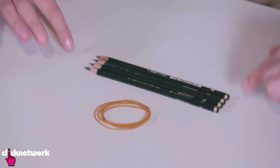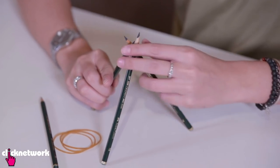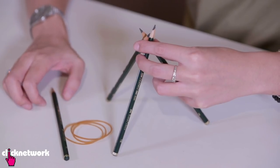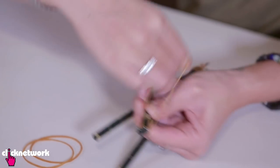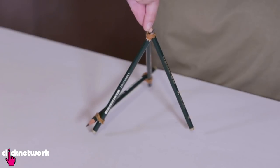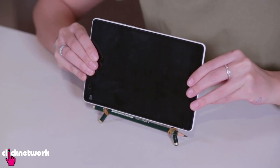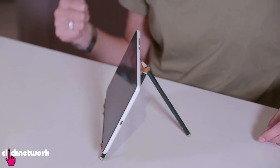Now I'm going to show you how to make another kind of stand, but this one is for your tablets. All you need are some pencils and some rubber bands. Grab three pencils and tie a rubber band right at the top. Spread your pencils out and make a teepee shape, then use another pencil to make a little ledge by tying it onto the other two pencils. Really simple, and it will save you some money.